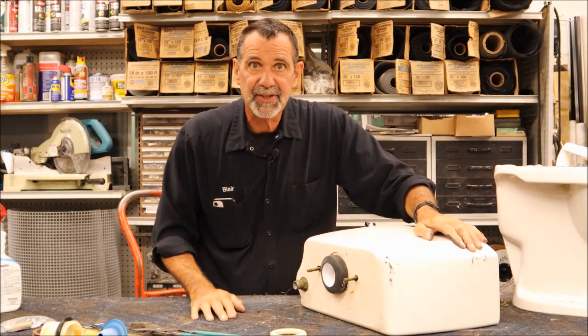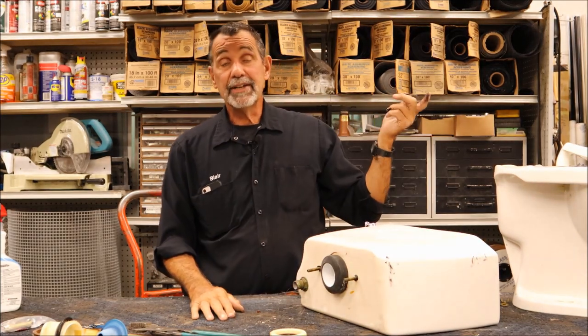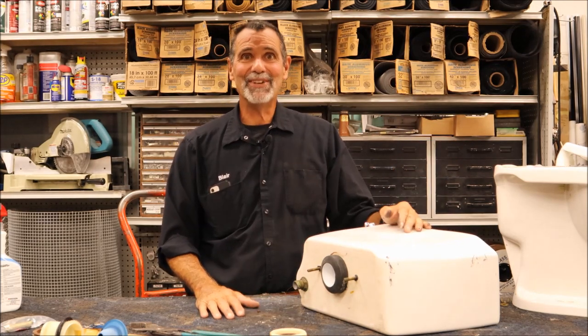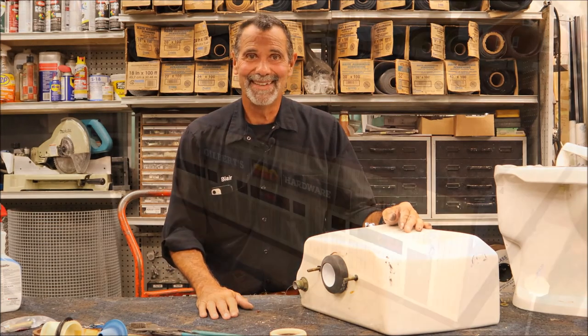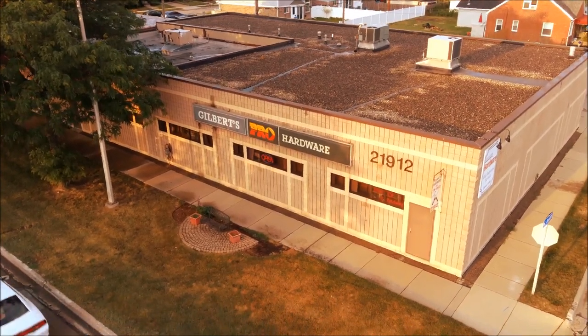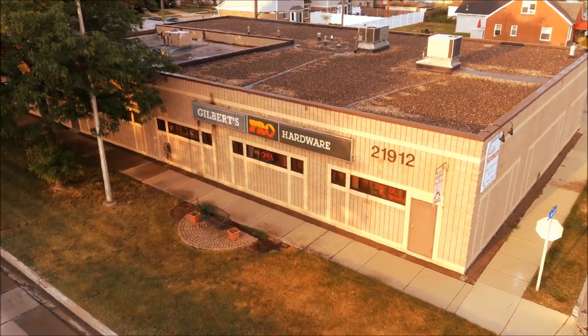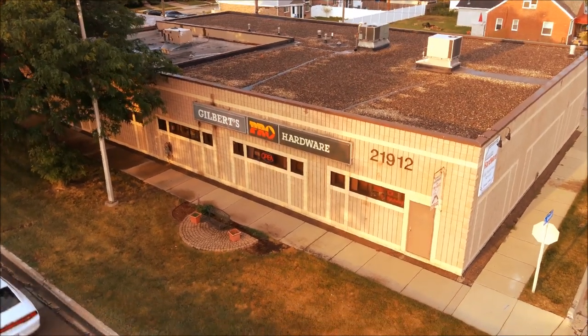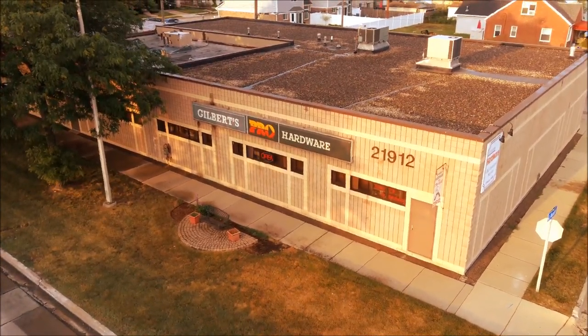We're going to change the bolt sets — look for our video on the fastest, best way to attach a toilet tank back to the bowl. A quick tip from MrHardware.com: keep your house running smoothly for under cheap. Thank you.